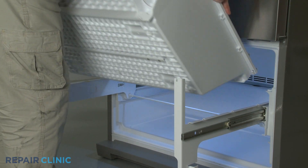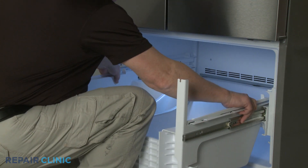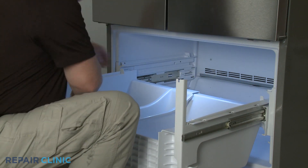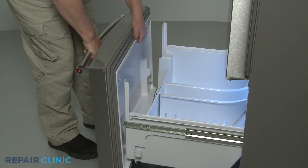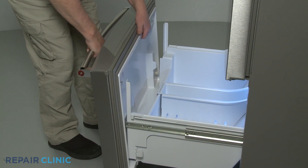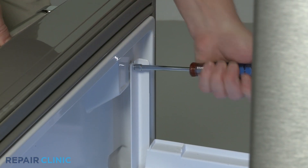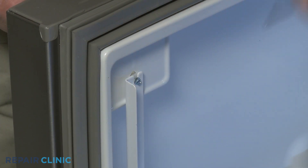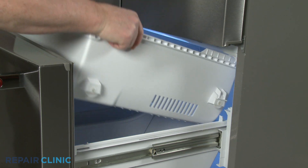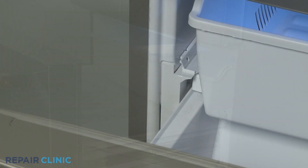Reinstall the drawer by aligning it on the glides, making sure the rear hooks are secured under the glides, then set the drawer in place. Reposition the drawer front on the glides and tighten the screws. Reinstall the upper freezer drawer by aligning the rear rollers on the track and the front rollers on the lower drawer, then push the drawer in. Snap both drawer stops into place to secure.